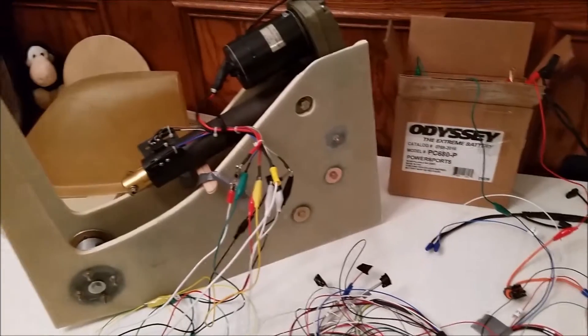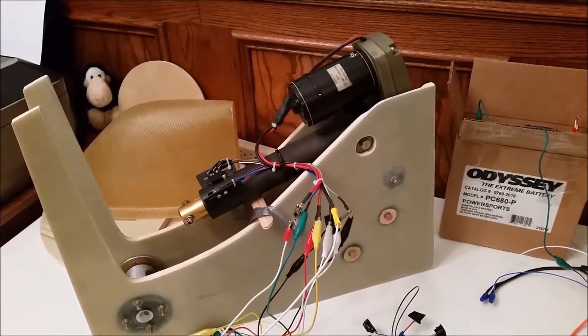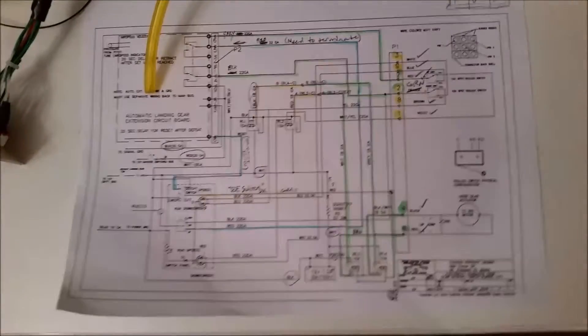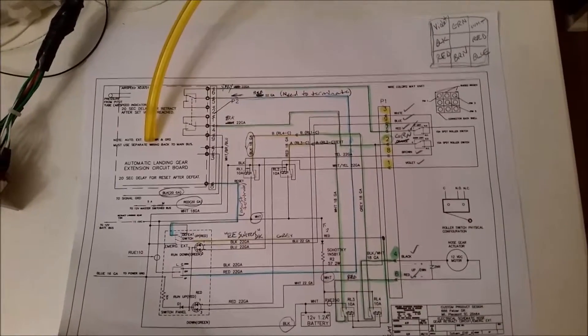Okay everybody, I'm going to go ahead and show you the testing of the Jack Woollamson nose gear actuator for the nose gear. All this right here, this big old rat's nest of wires basically equals that right there. Took a little bit of figuring out but it wasn't too hard.